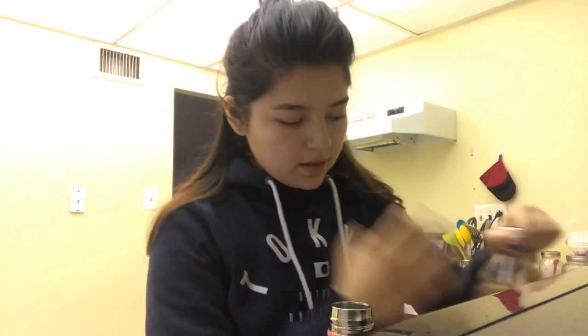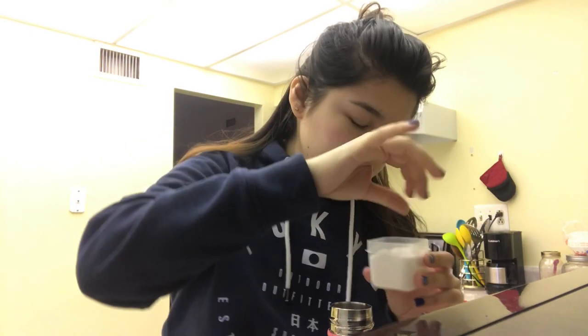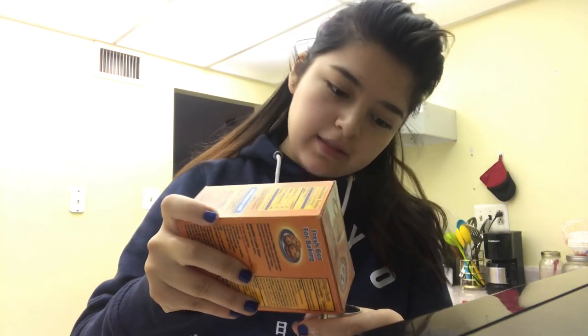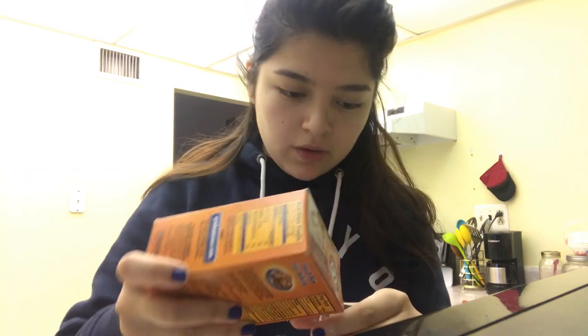I literally just pour some in, however much I think I'll need. Then I add salt — it's literally going to be just like a pinch. I don't like my water too salty, but every individual is going to have a different preference based on what their body needs. Then I do some baking soda. Do you hear it sizzling? You're not gonna be able to see in there, but it's foaming up — it's sizzling.